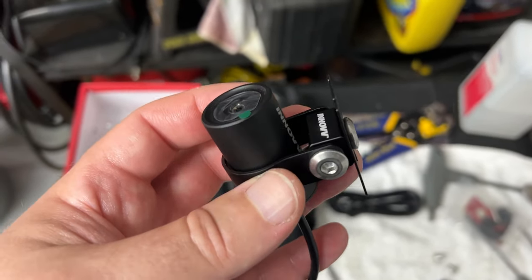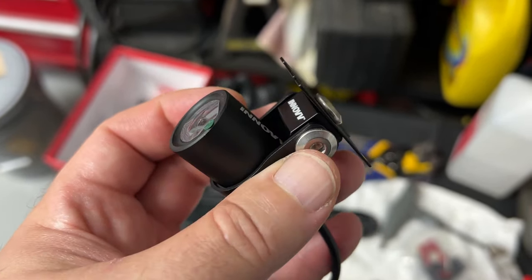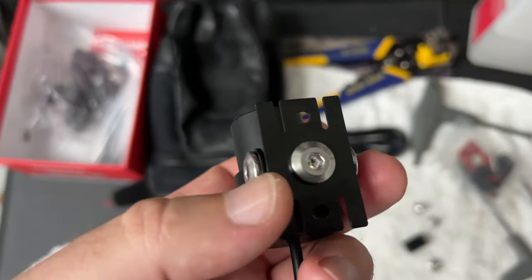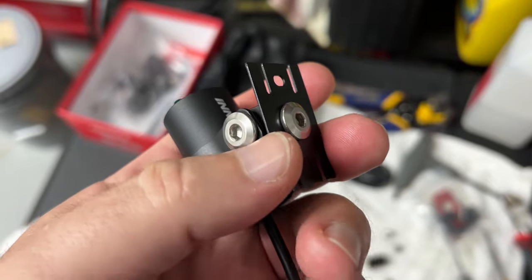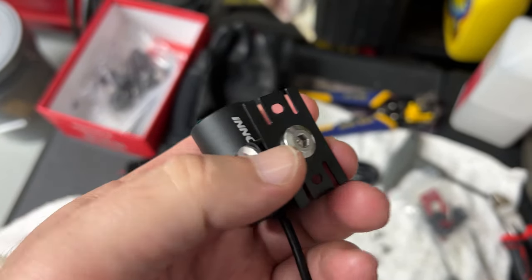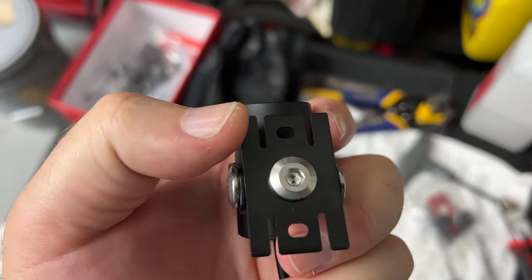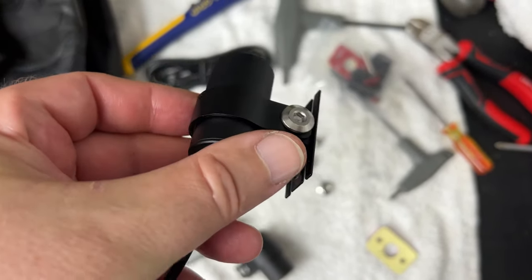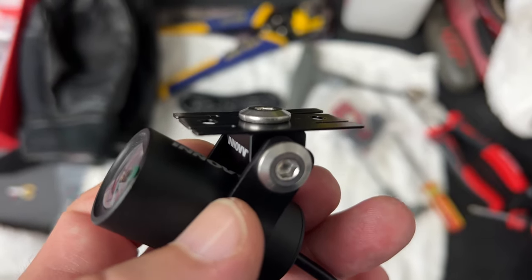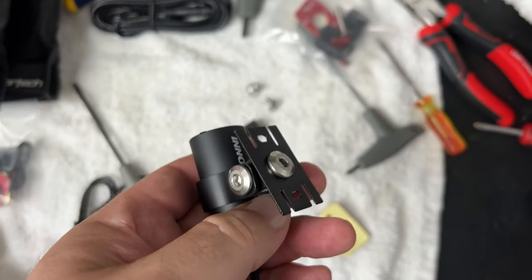Going along with things I really don't care for with these mounts: if I were Inov I would completely ditch this design. I don't know if they're using these cameras off the shelf from another manufacturer and this is how they come, or if they had a say in it, but either way these do not inspire confidence.